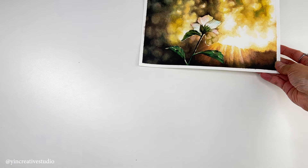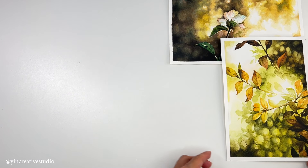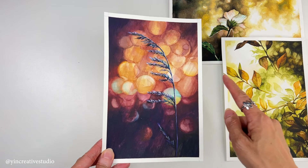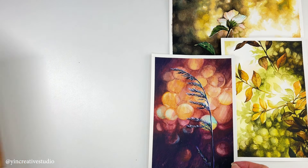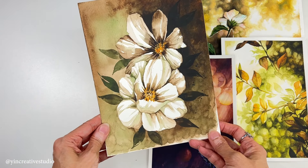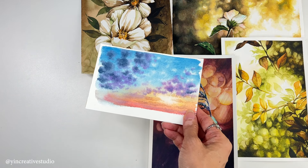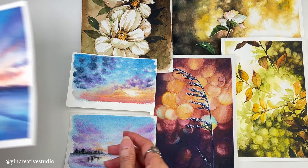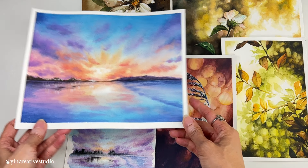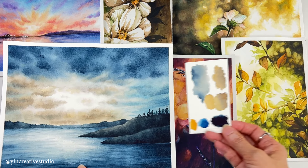However, when it came to painting my own subjects with background — such as flowers and landscapes — something was not right. I either did not control the water well or used the wrong colors. You can see a lot of mistakes in those early paintings. That's why I started practicing more in order to improve my watercolor skills.